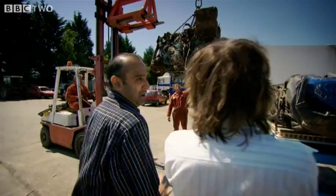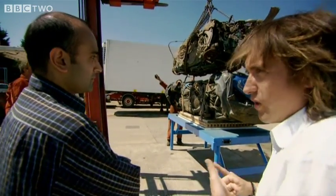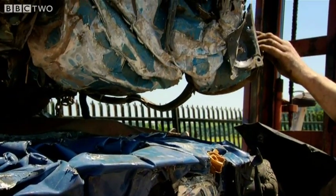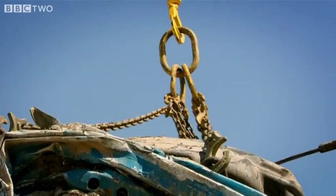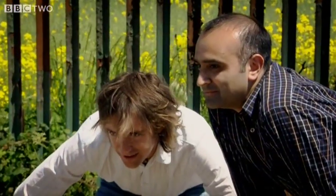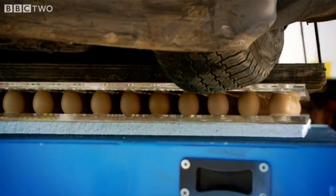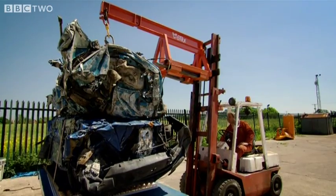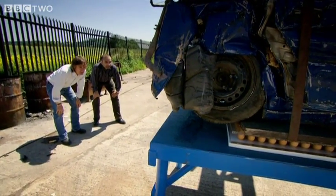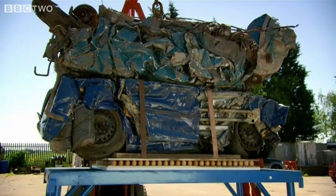This is going to be the fun part. I can hear cracking again. Some rather intriguing cracks I can hear now. These eggs have delivered — they really have. That's two cars. I think we've proved the point. Thanks to their double curve, these eggs are supporting over one and a half tonnes.